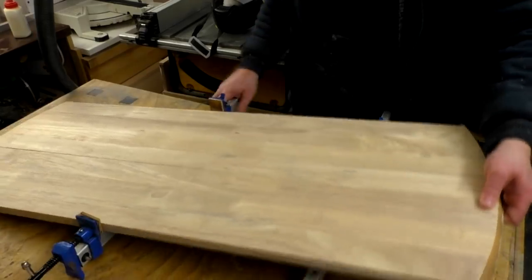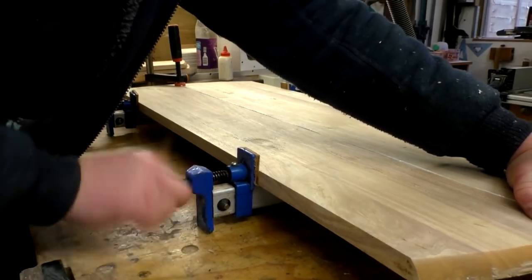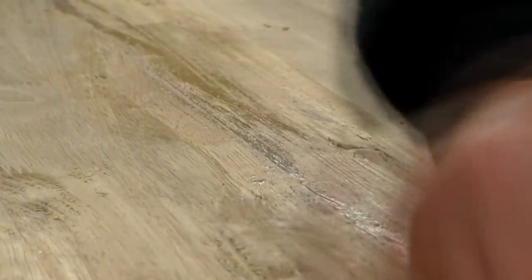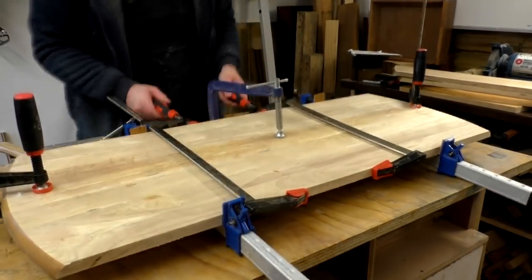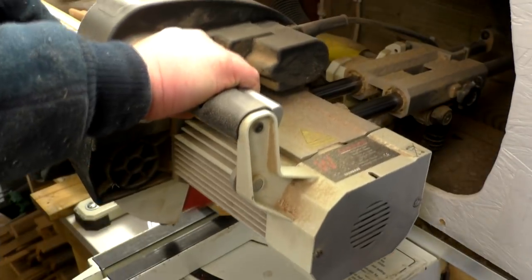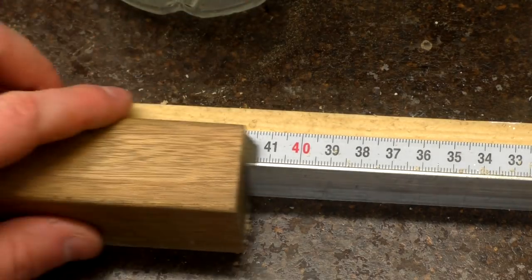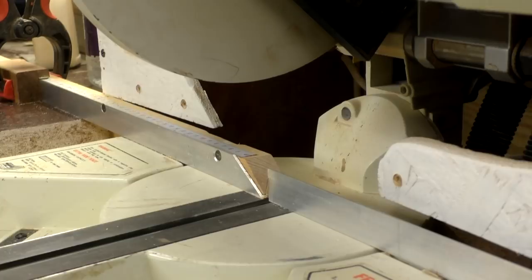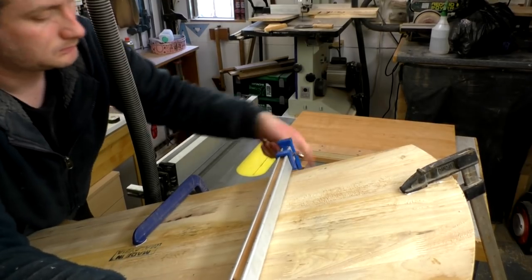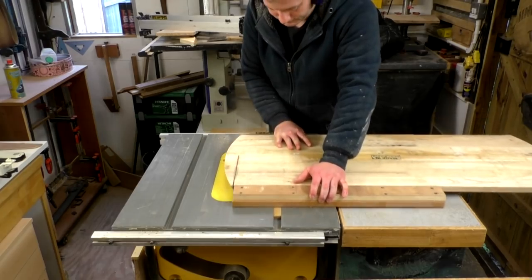Next I could rejoin the piece that would form the top and bottom panels using wood glue and clamps. While I was waiting for the glue to dry I cut the side panels to length at the mitre saw. Once the glue had dried I made some cuts using my panel sled on the table saw to trim off the rounded ends and cut the top and bottom panels to length.